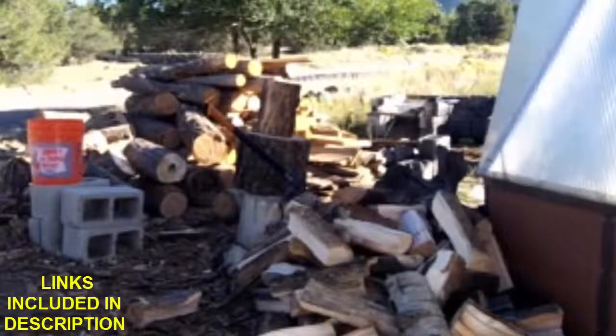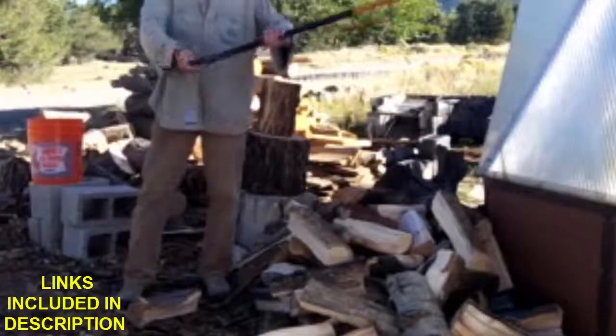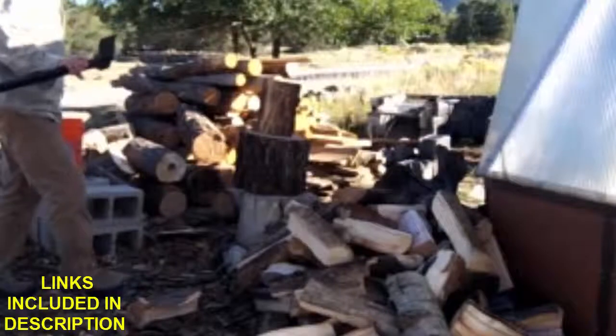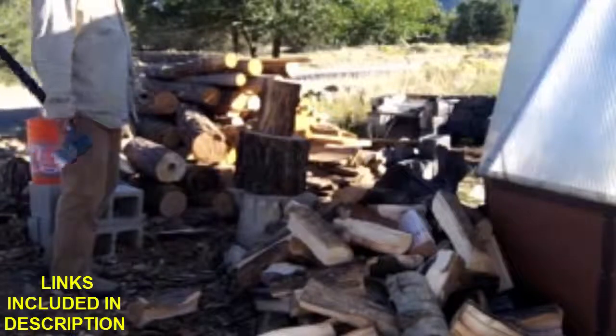This is the Fiskars axe — the x27. This is about the coolest axe you'll ever run into. Really well designed, and it knows how to cut wood much better than I do.